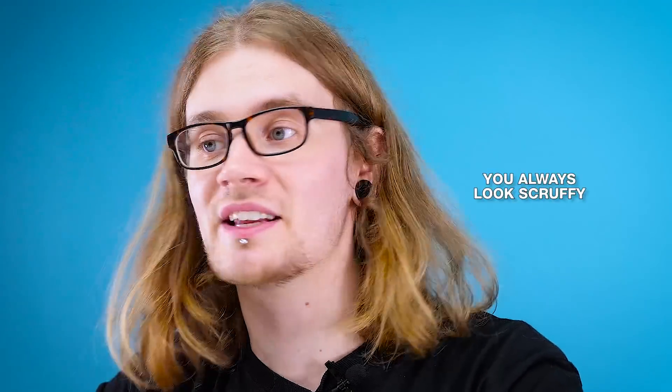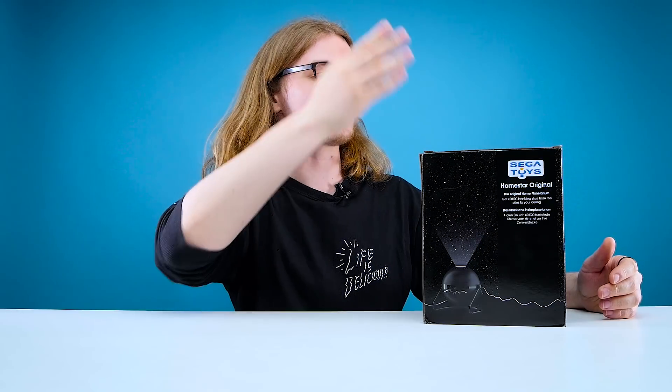Welcome back guys to another edition of Looted — the unshaved edition. Yes, I did forget to shave this morning, please excuse the scruffiness. Today we are taking a journey to the stars and checking out the Homestar original home planetarium by Sega Toys. I have to say this every video but this is not a sponsorship — they just sent us this so we can check it out.